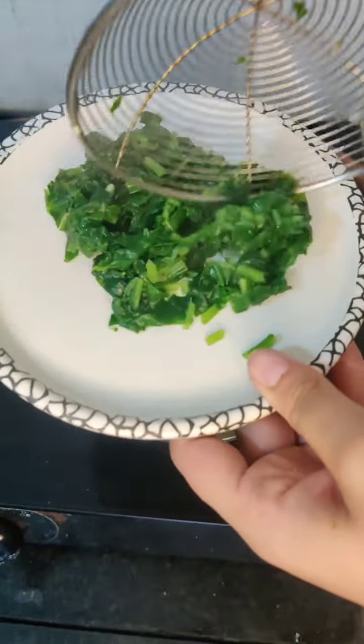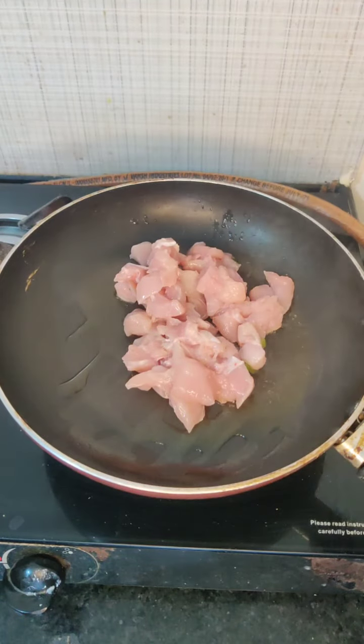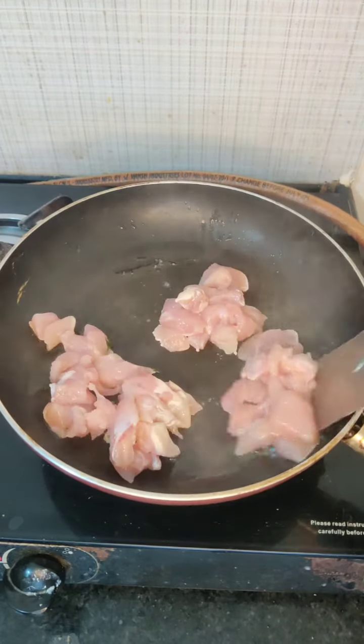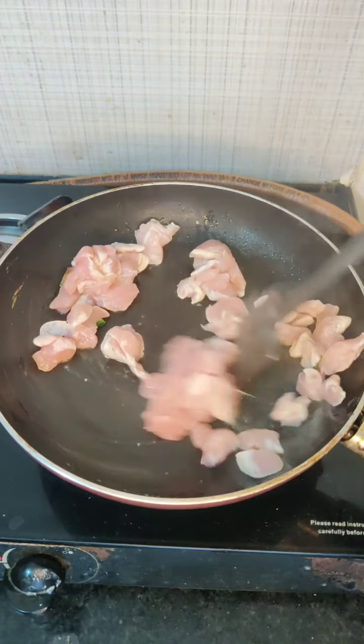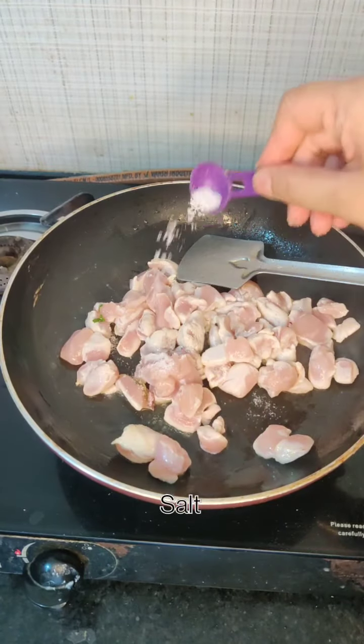After boiling, we will cook our chicken. I have taken a pan with olive oil and we will add chicken breast. This is chicken breast. The chicken breast will cook in about 1 minute to 1 minute 20-40 seconds.